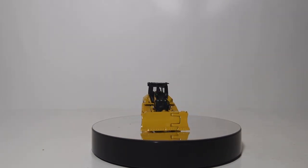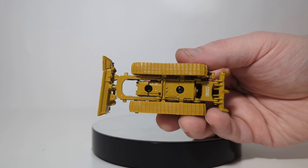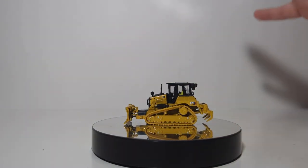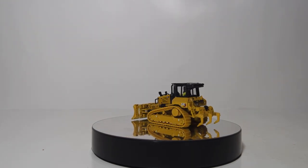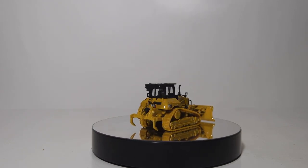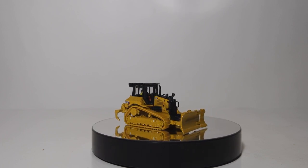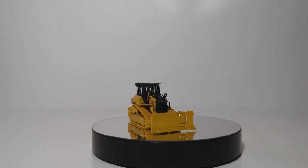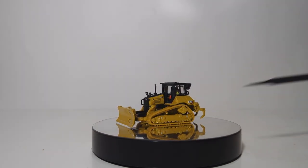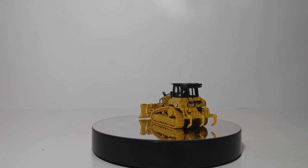I'll go into how that functions in just a minute. The details underneath the model show the tracks and how they are designed, as well as how the model is constructed and assembled with two main screws. Unfortunately, the operator figure is not removable from this model without some heavy modification, which would require you to completely disassemble the tractor. I'd also like to draw your attention to the casted-in sprocket as well as a couple decals which are the tie-down locations for chaining the machine down safely on a lowboy trailer.